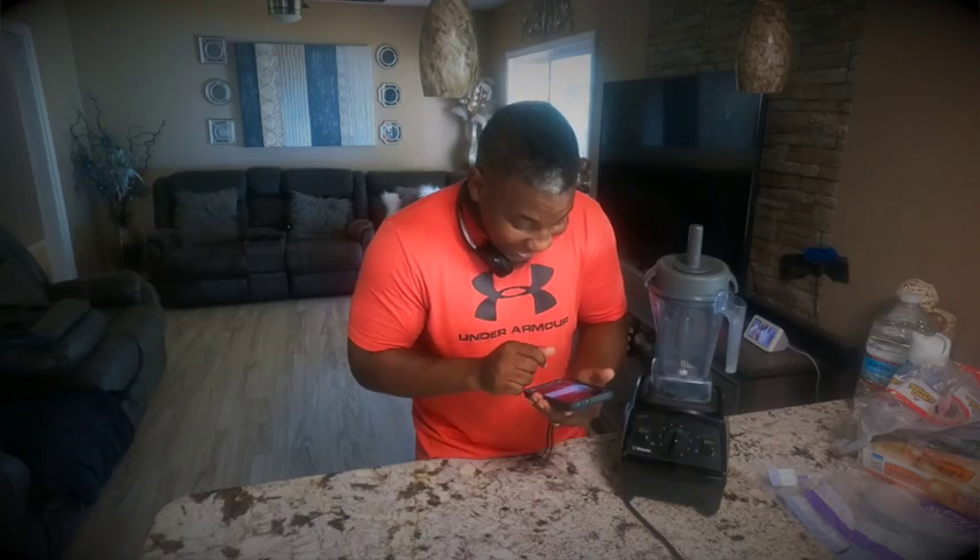Vitamix blender. I'll show y'all how to make my protein shakes, because that's what I'm going to be doing today. Protein shakes — if y'all want to know something about protein shakes, comment me, text me or something. We're going to jump right in to making protein shakes today.